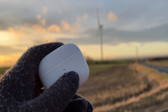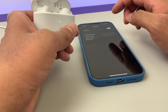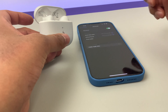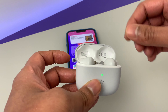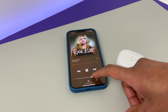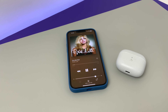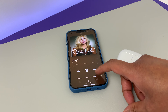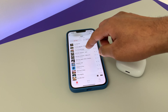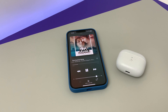Seriously impressive specs for the price, but everything depends on sound quality, so let's test it out. Let me pair it with my iPhone 13 Pro Max — as soon as I open the lid it goes into pairing mode and it is instant. That Bluetooth 5.2 is really efficient. Wow, that sound quality is really good. I can straight away feel that bass — it's very well defined. I'm not an audiophile but I really appreciate a good sounding pair of headphones. They do not get very loud and they have got a bit more bass than my AirPods Gen 2, but the sound is clear. The lows, mids and highs are well maintained. I am actually impressed.